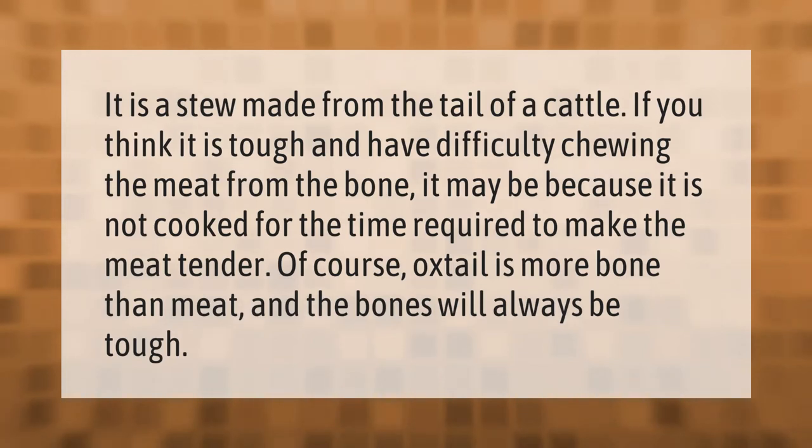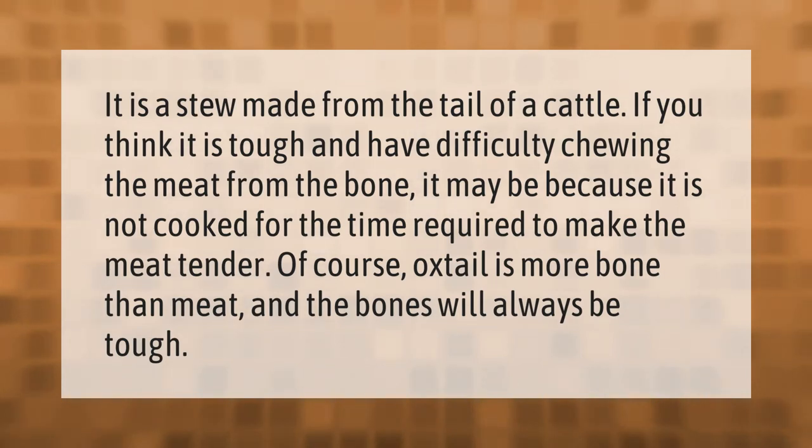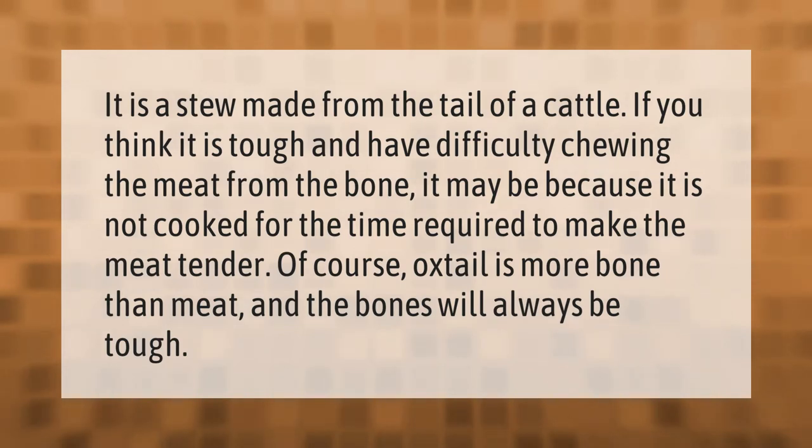Oxtail is a stew made from the tail of cattle. If you think it is tough and have difficulty chewing the meat from the bone, it may be because it is not cooked for the time required to make the meat tender. Of course, oxtail is more bone than meat, and the bones will always be tough.